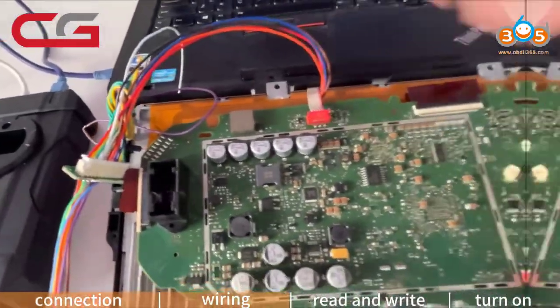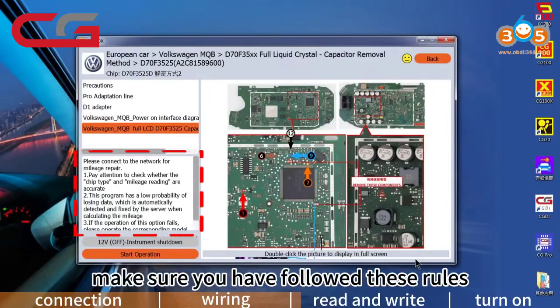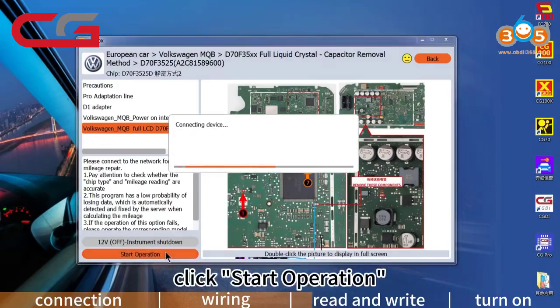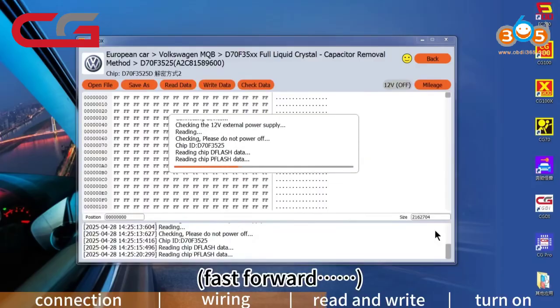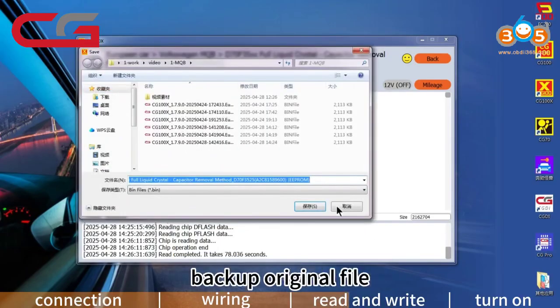After wiring, let's proceed. First, read the operation rules and make sure you have followed them. Then click Start Operation. The software will automatically back up the original file.